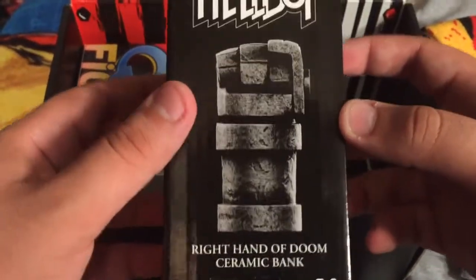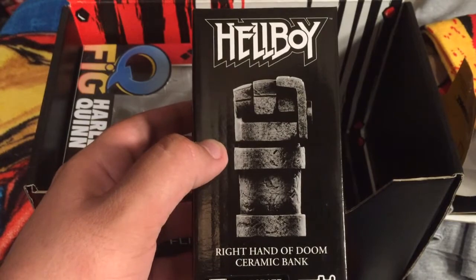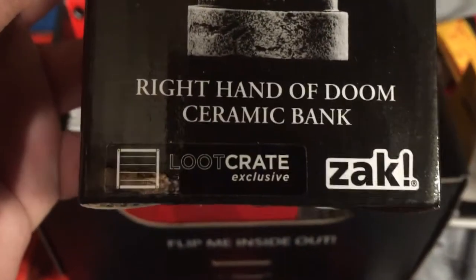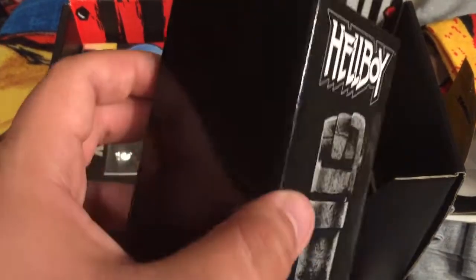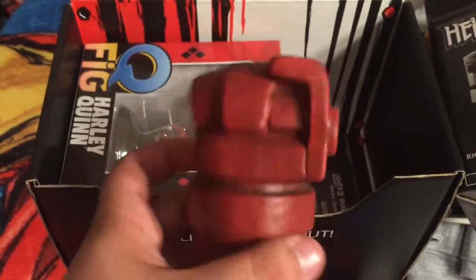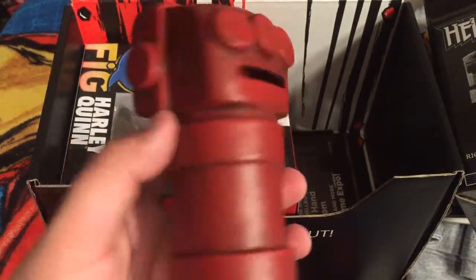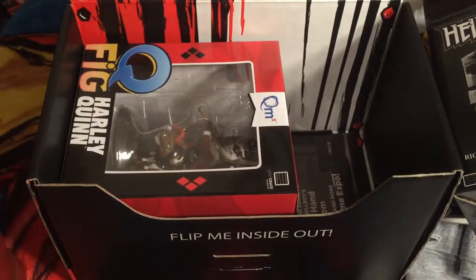Hellboy! This is cool. It's the Right Hand of Doom Ceramic Bank. Look at that — exclusive. So I'm guessing it's sort of like a piggy bank. This one is a glovey hand. I don't know if I'm going to open that. Maybe I'll open it just to show you guys. Oh my god, look at that — that is beautiful. That is really cool. I might have to use it. Or punch somebody with it. Knuckle touch. Nice.